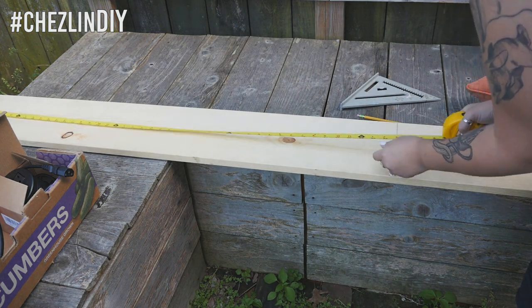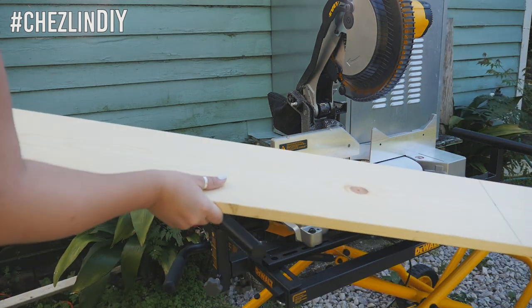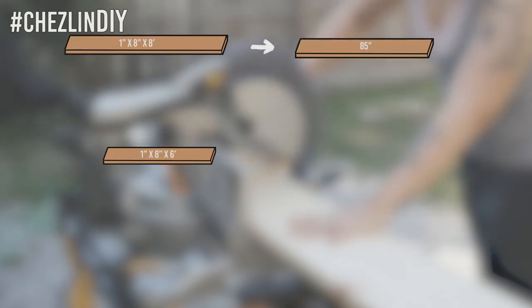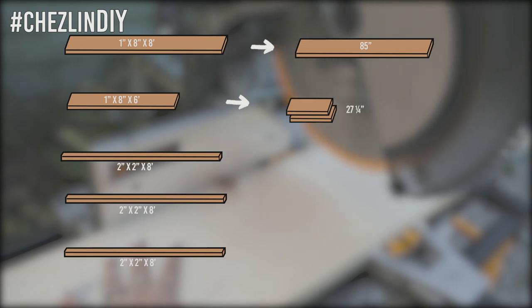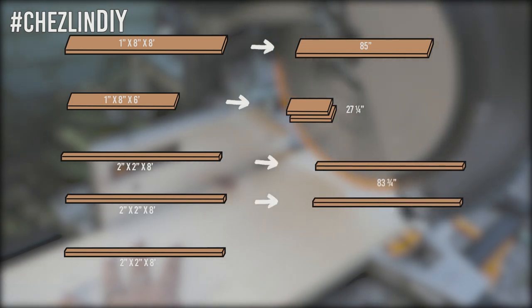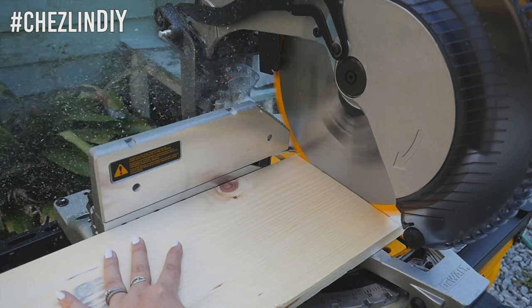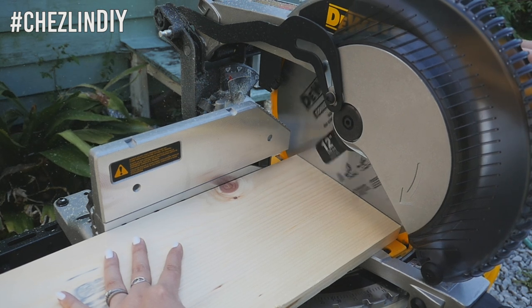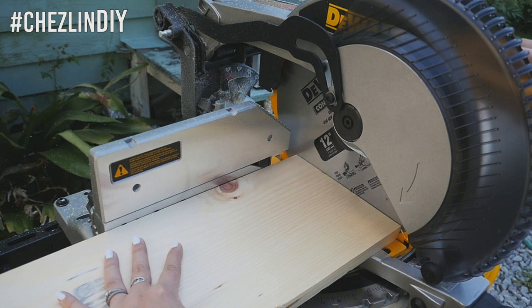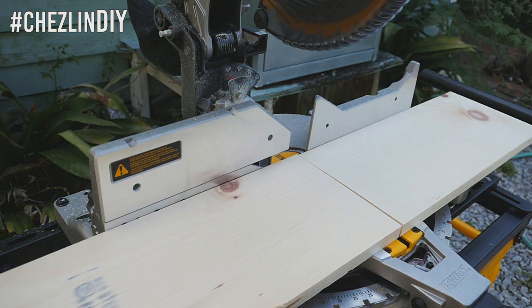If you want to make one of these yourself you'll need to adjust the measurements accordingly. I wanted my finished table to be 85 inches long and 28 inches high, so I cut the 1x8x8 board down to 85 inches, the 1x8x6 board into two pieces measuring 27 and one fourth inches, and the 2x2x8 boards into two 83 and three fourths inch pieces and two 25 and three fourths inch pieces. When buying wood at a home improvement store, even though it says 1x8 it's actually about three fourths of an inch by seven and a half inches — I've heard it has to do with measurements before the wood is dried out.